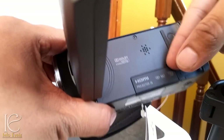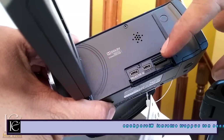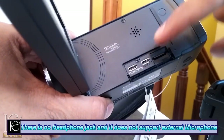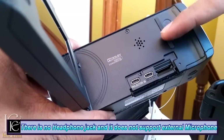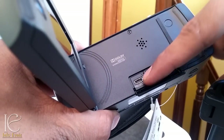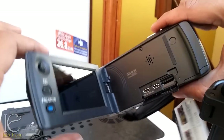Here are some ports — this is the speaker. And here is the HDMI out port: you can directly connect and stream videos from this camera to a TV, laptop, or any HDMI-enabled device.